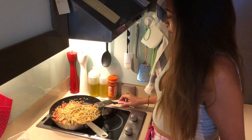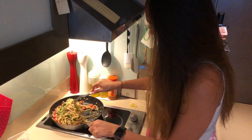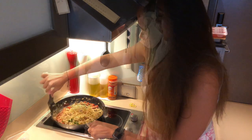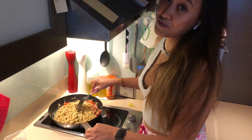Now we will add our parsley. We'll cook it for another minute and it'll be ready.